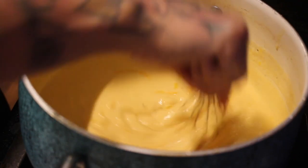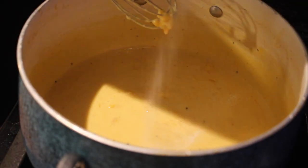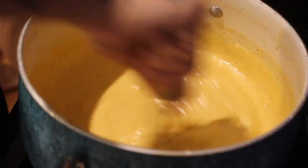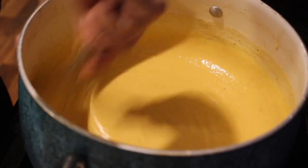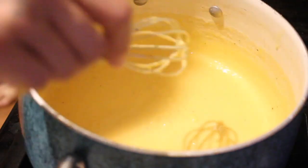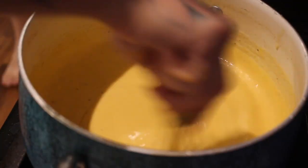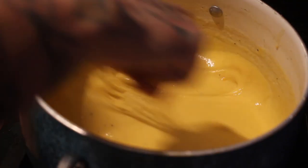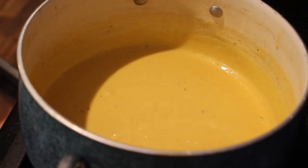Keep mixing, I added more salt at this point. Get it nice, hot, and creamy, then turn it off and let it cool a little bit. Eat it warm. If you're reheating it later, just add a little bit of milk and stir it right back up. Let it simmer, get up to temperature, make sure it doesn't burn, and keep whisking.